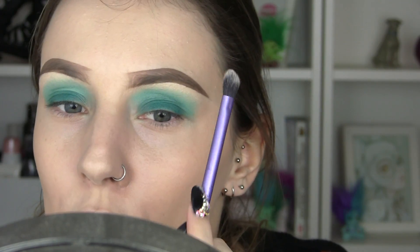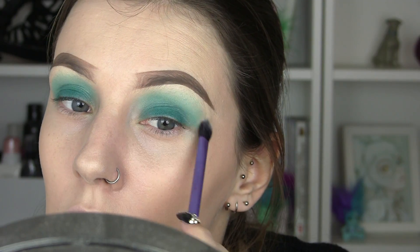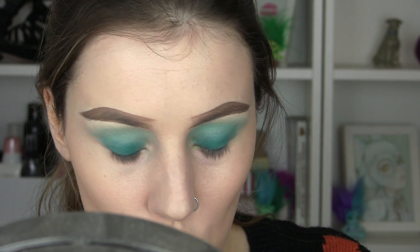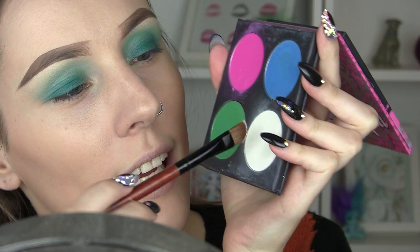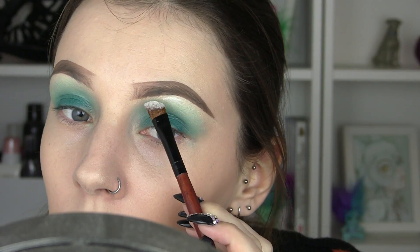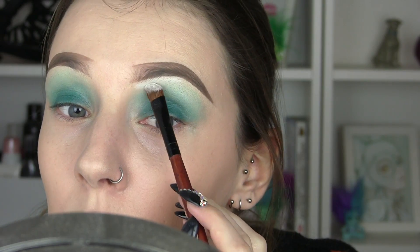Once I've got that, I'm going to take a clean fluffy brush again and just feather those edges soft. To highlight I want a really bright matte white highlight — I'll probably add some shimmer but I want it to be primarily very white. I'm going to go into the Sugarpill palette again and just use the white, because bright white goes really nicely with blue.